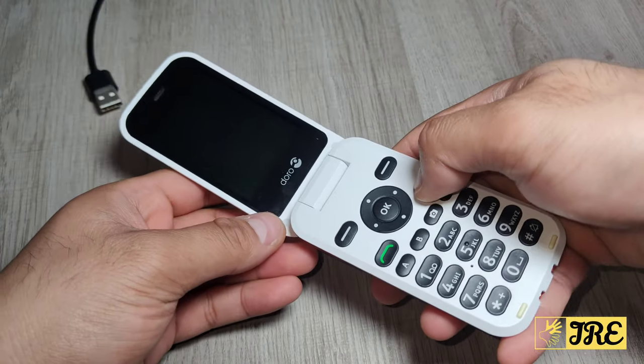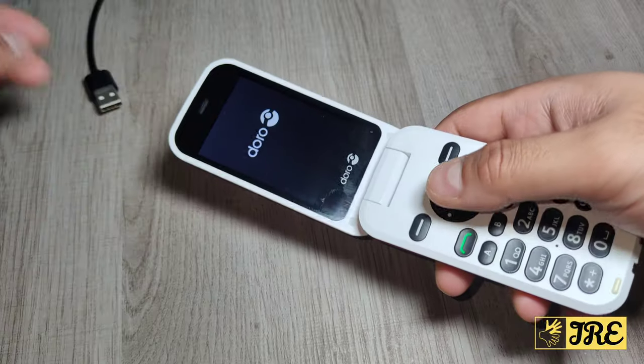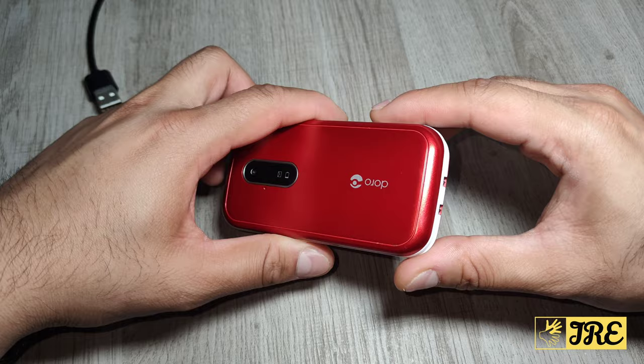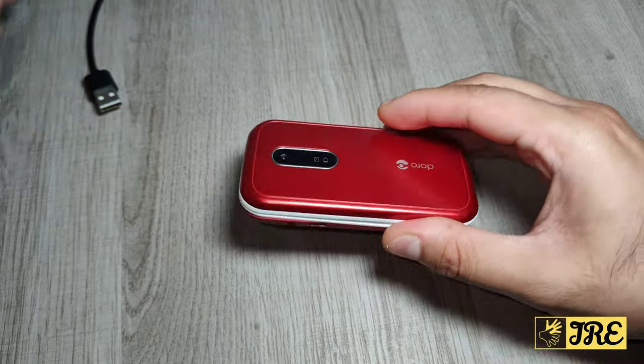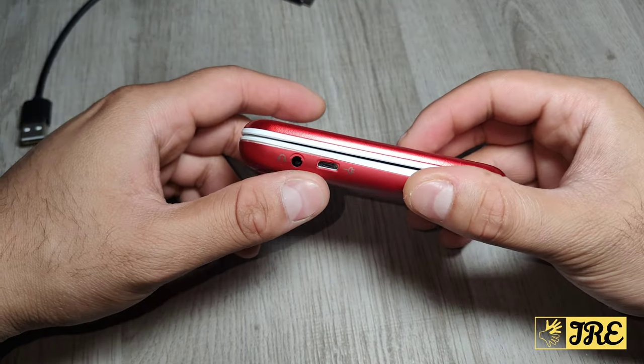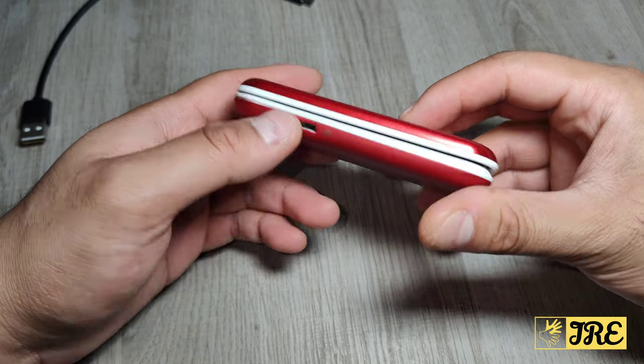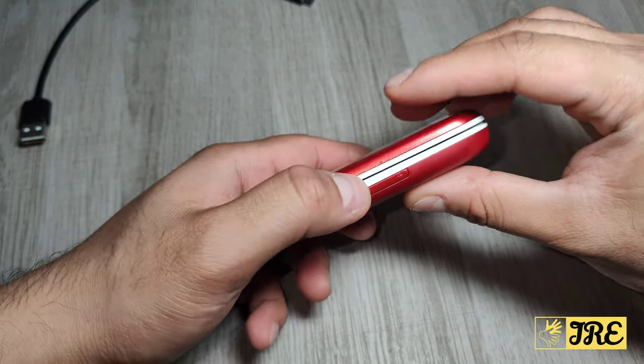To power this on, you press this button here and it should switch on. It also normally comes with a docking station as well, but I haven't got that at the moment. It comes with a micro USB charging cable. It also takes a 3.5 millimeter headphone jack on the left side.